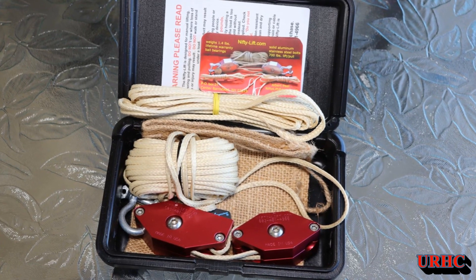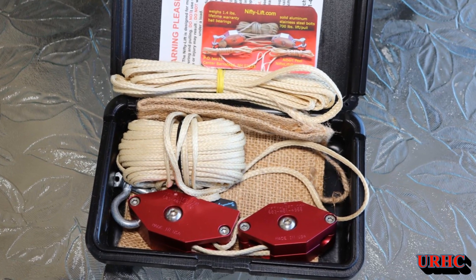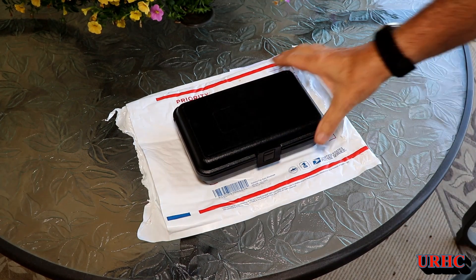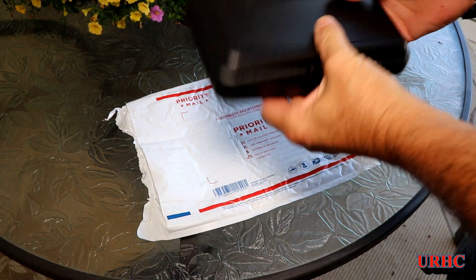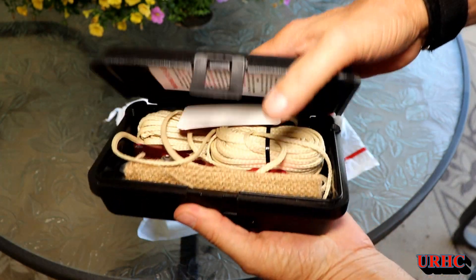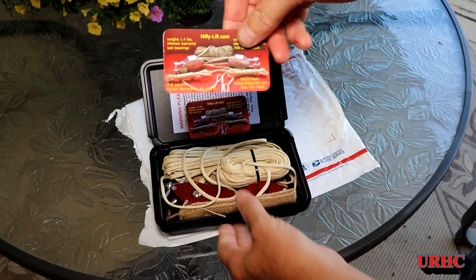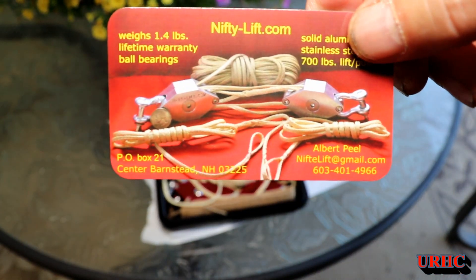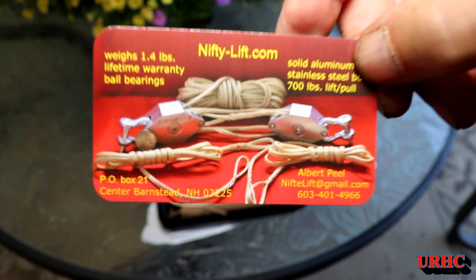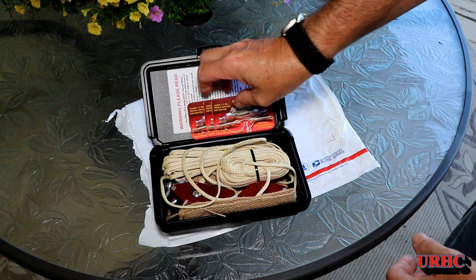A couple weeks ago I was contacted by Albert Peel, the owner of Nifty Lift, about doing a video review of their product. Seeing how it's a made-in-the-USA product by a veteran-owned company that employs veterans first, I was really glad to take a look at it. It came in the mail a couple days later — I'll put a link in the description below — it's niftylift.com, and I was pretty amazed when it came.